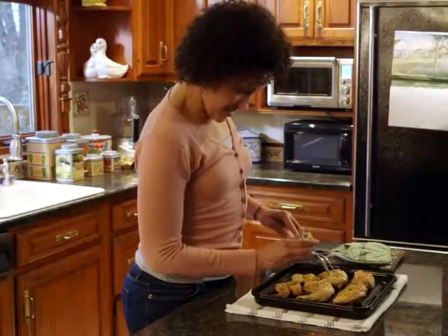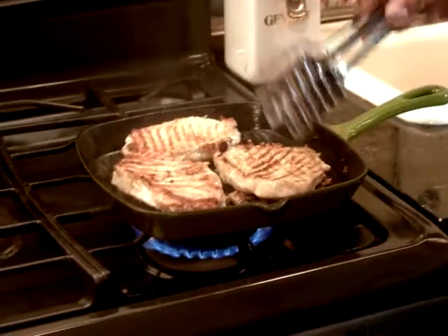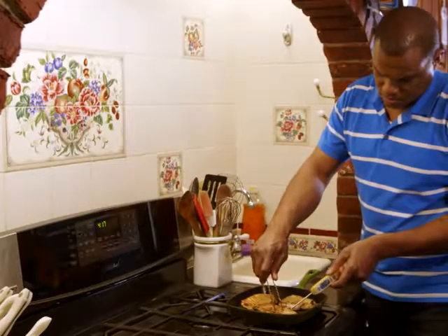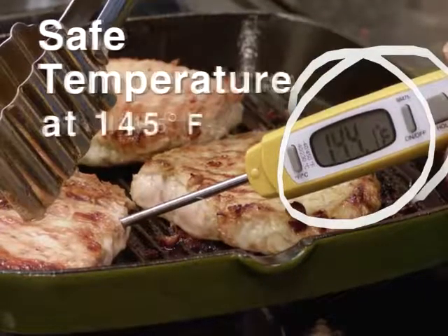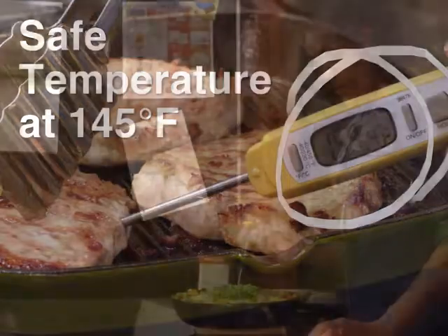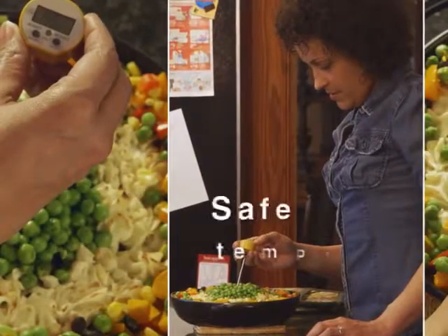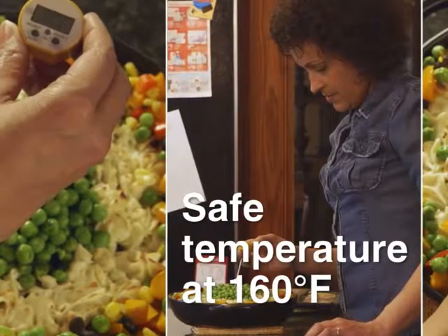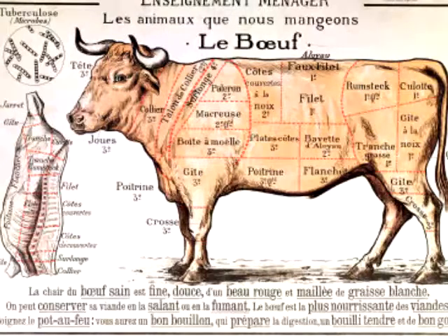Cook all raw pork, beef, lamb, and veal steaks, chops, and roasts to a minimum internal temperature of 145 degrees Fahrenheit as measured with a food thermometer before removing meat from the heat source. For safety and quality, allow the meat to rest for at least three minutes before carving or consuming. Additionally, for reasons of personal preference, some consumers may choose to cook meat to higher temperatures.